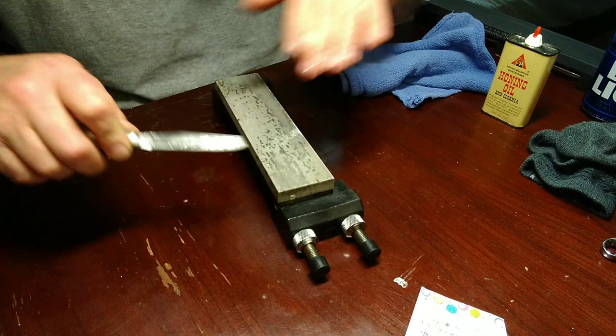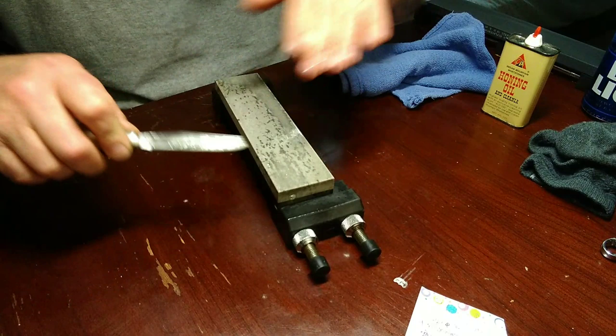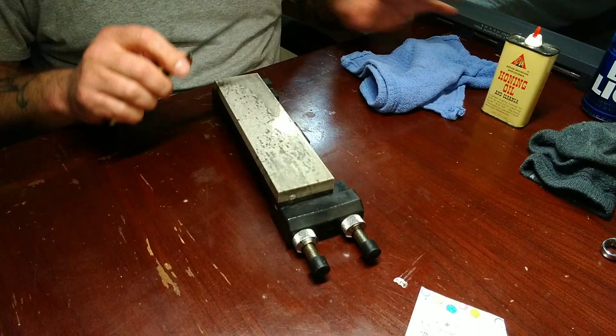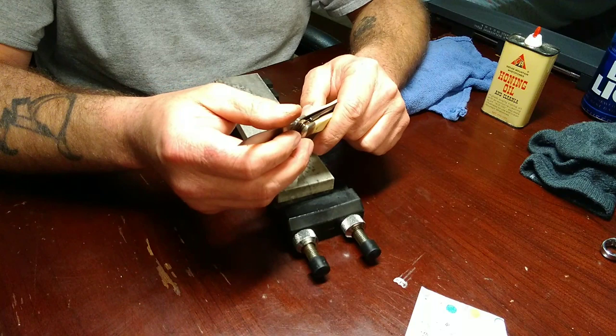The feedback that you get from a soft Arkansas is completely different than you would get from a Washita. A Washita is much coarser - you can feel it a lot better. A soft, you can still feel it real good, but it's still got that little bit of a grab to it. But at the same time, oh yeah, that thing's keen. But at the same time, it's smoother.